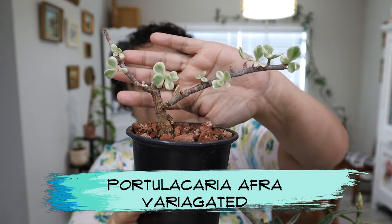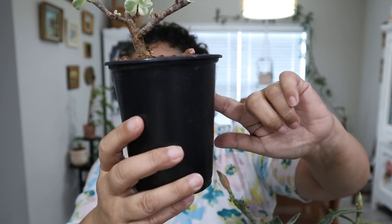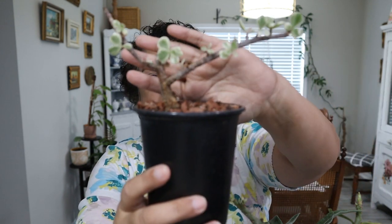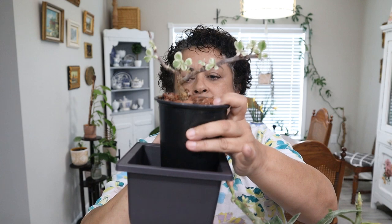So the two plants I'm going to be working on — the first one, I think I may have shown this one to you before. This is my variegated Portulacaria afra that I've had in this little pot, just cutting away at it, trying to shape it into a nice bonsai-looking tree. I've probably had this about three or four months, and it's finally time for it to go into its own pot. I got these pots from my Temu order — I'll have a link to that video down below. This is the little pot it's going in, and it does have a tray that goes underneath. I think it's just the perfect size.